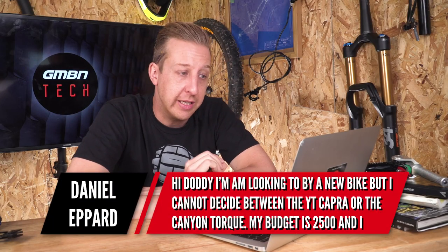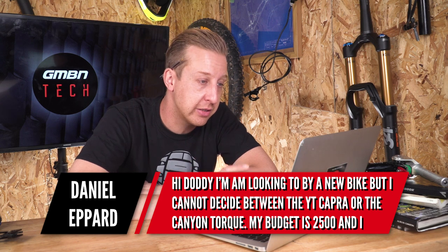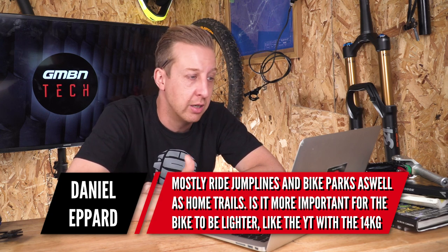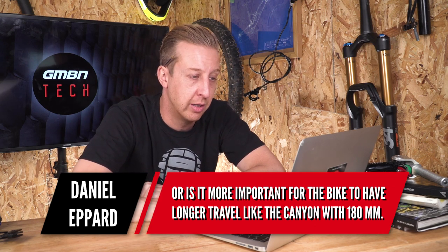Next up is from Daniel Eppard. He's looking to buy a new bike and can't decide between a YT Capra or a Canyon Torque. His budget is two and a half grand and he mostly rides jump lines and bike parks as well as home trails. He asks: is it more important for the bike to be lighter like the YT, or to have longer travel like the Canyon with 180mm? Both those bikes are very, very good. Going straight in on the bike park basis, if you like to ride jump lines and bike parks, I would probably go for something with a little bit more travel.